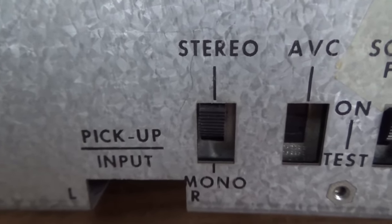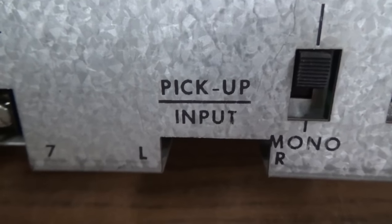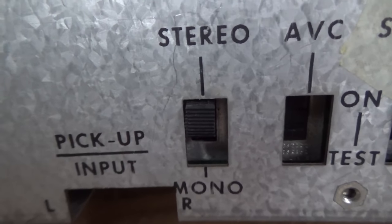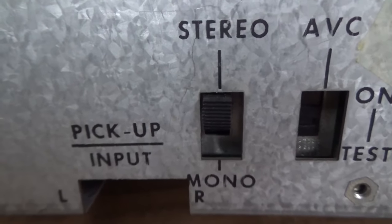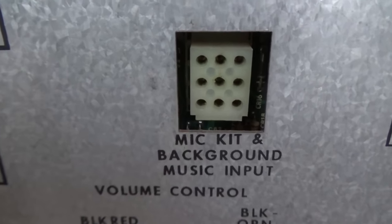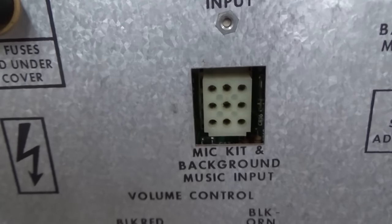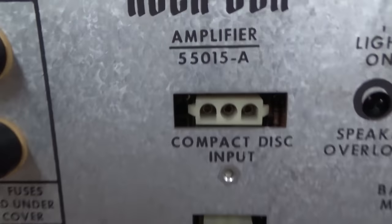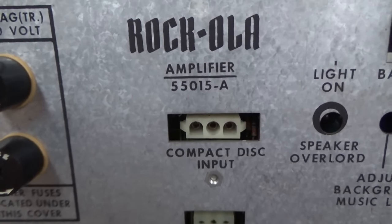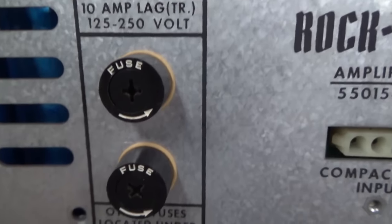You can set it on stereo or mono. There is an issue where sometimes, if the wire is broke or the cartridge is messed up and you're only getting the left input — I don't know if you set this to mono, if that would make both speakers transmit the left channel. It probably would, so that might be a good thing to do — set it to mono if you're missing a whole side like we are. There's also mic kit, background music input, and compact disc input. The Rockola 496 was the first Rockola that allowed you to select CDs — it was basically an add-on.